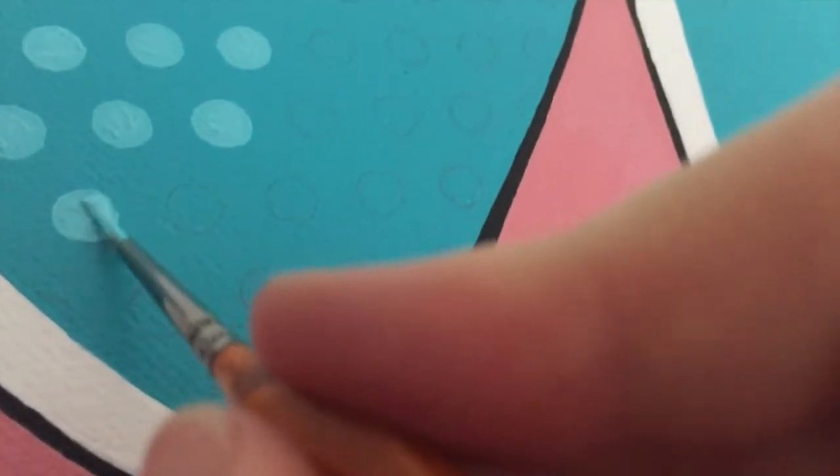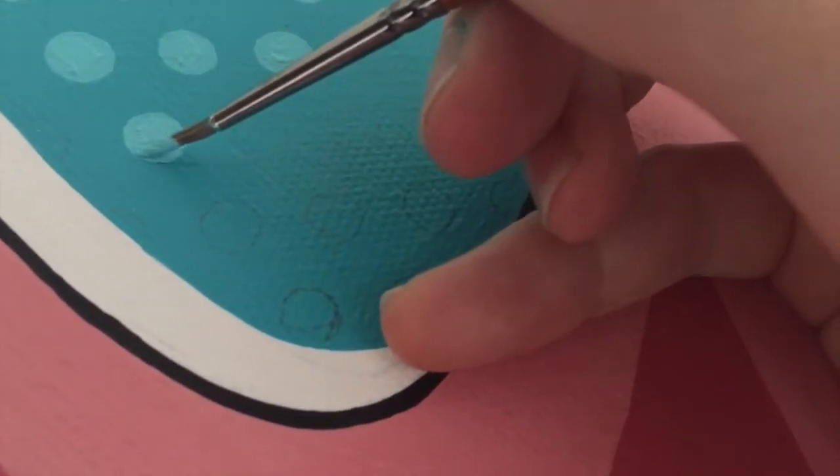I'm going to finish this canvas off now, so we'll see you guys when it's done. Well, there you have it — my technique of painting pop art dots, or Ben Day style dots.